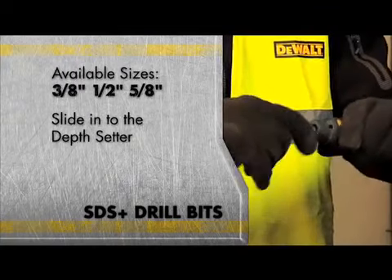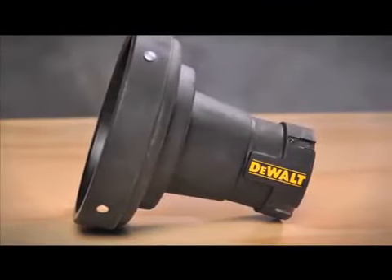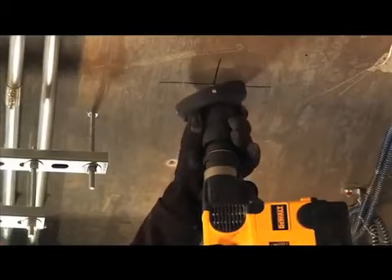They slide into the depth setter and the bits attach through their machined grooves. DeWalt's dust collector is the ideal companion for the depth setter — they're designed to work together, creating an innovative system that solves both problems of dust and inconsistent drilling depth.